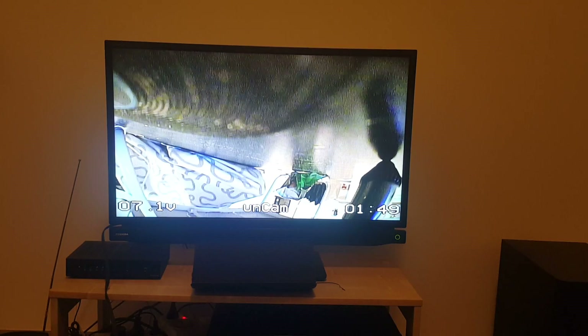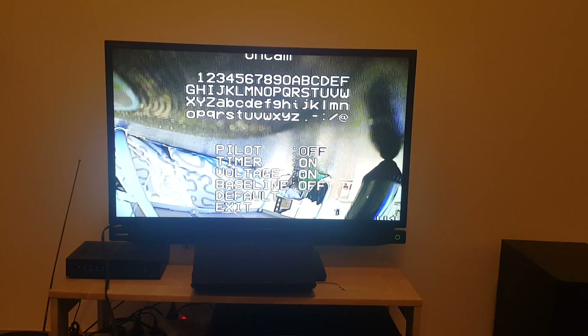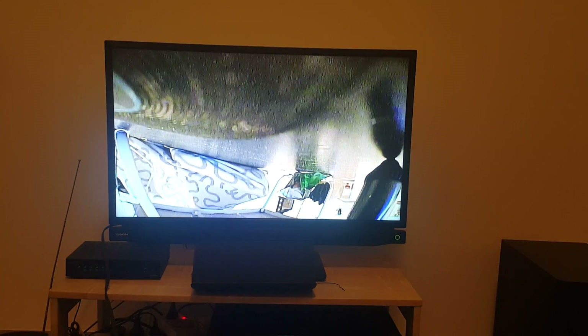In order to change the settings on screen you have to press the joystick up for about two seconds to enter the screen menu. Now it says 'ANCAM' on the top. We can turn the pilot display on and off. I'm going to turn everything off because I'm going to use the built-in OSD on the flight controller instead. So I press exit.